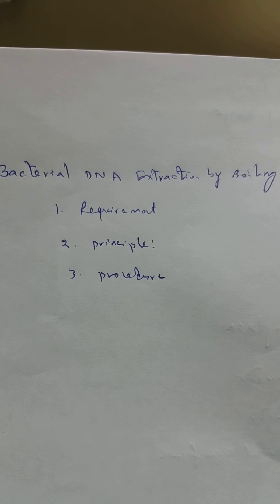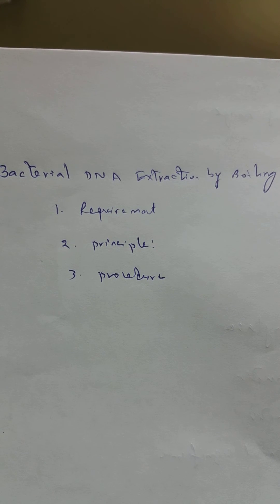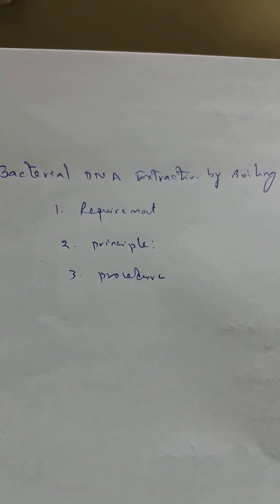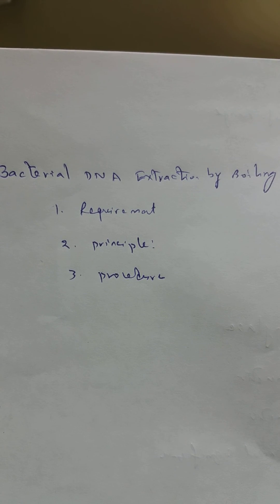Therefore, the outermost membrane of the cell is broken by very high temperature and the nucleic acid is thus extracted. For the procedure: take a micro centrifuge tube, add 100 microliters of distilled water into it, add a few colonies of bacteria from a bacterial plate, mix it thoroughly, and keep it at room temperature for about five minutes.